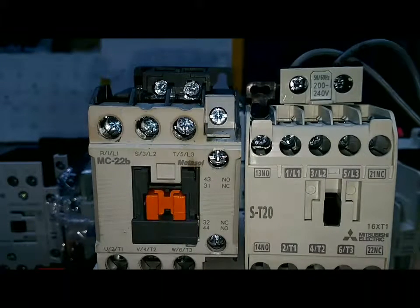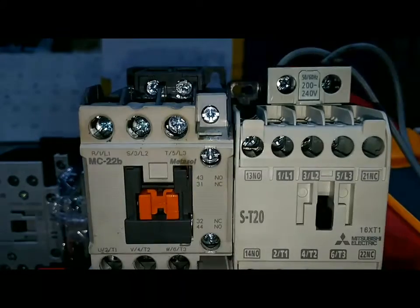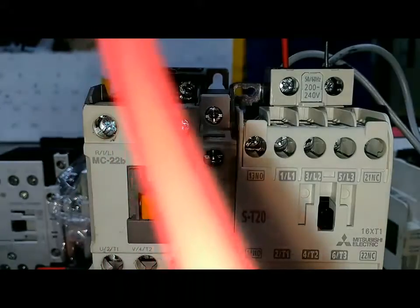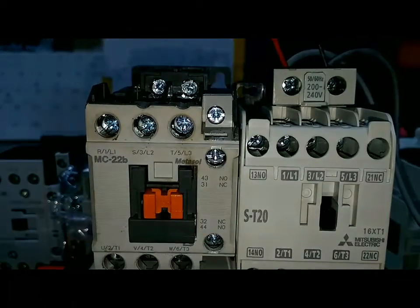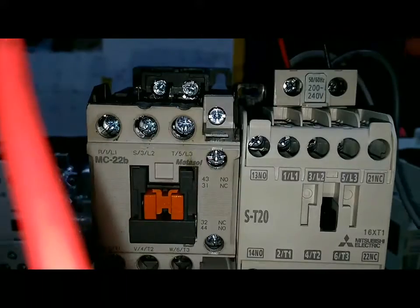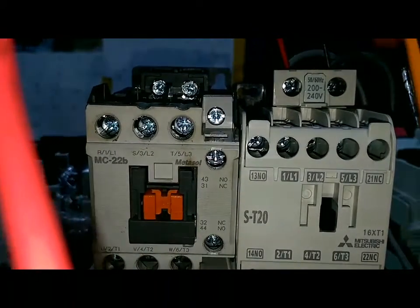Magnetic ไม่ทำงาน ก็ต้องมาเช็คที่คอยล์ครับ ว่าคอยล์เสียหรือเปล่า ใช้มิเตอร์เช็คครับ ถ้าคอยล์ขาด คอยล์เสีย มิเตอร์จะเช็คไม่ขึ้นครับ ความต้านทานของขดลวดของคอยล์ต้องอยู่ประมาณ 600 โอห์มนะครับ